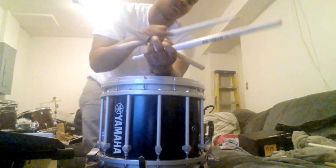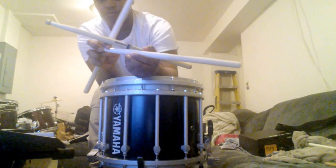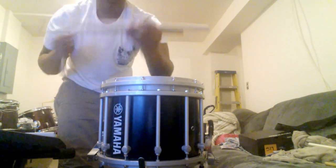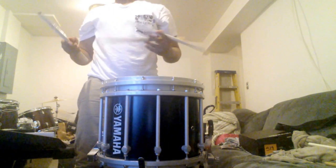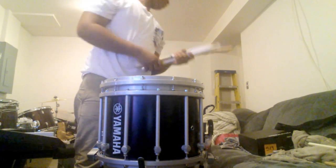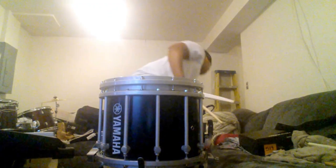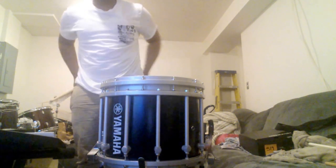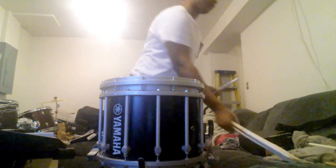We're also going to be using the nylon tip Ralph Hardiman's instead of the regular ones, but we can throw in the regular ones throughout the video. Here they are — the Ralph Hardiman's. Let's get into the review.